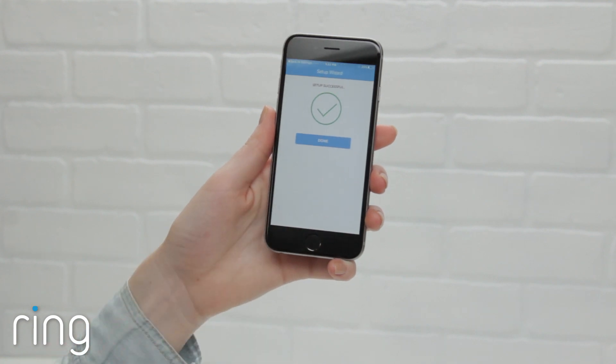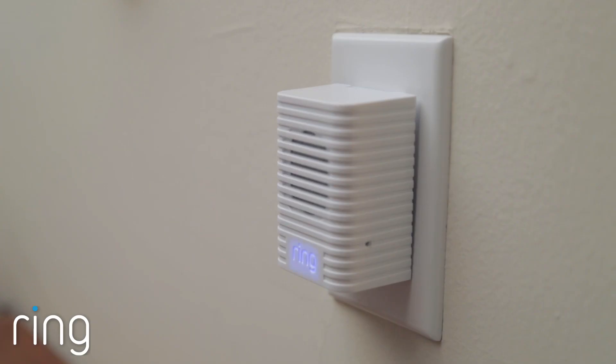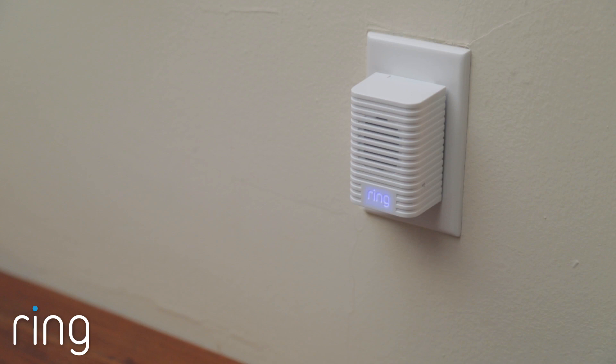Once you've set up your Chime successfully, take a look at the front light. It should blink rapidly a few times to indicate it has successfully joined your Wi-Fi network. Once the light on the front of your Chime illuminates solid blue and stays lit, it's ready to use.